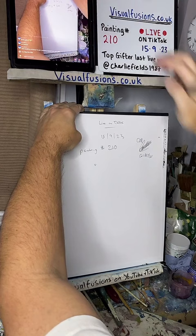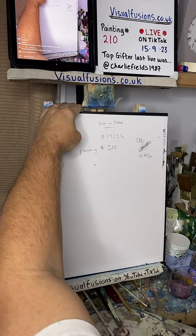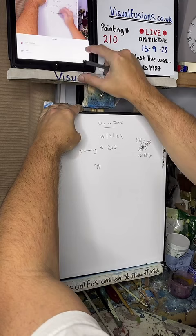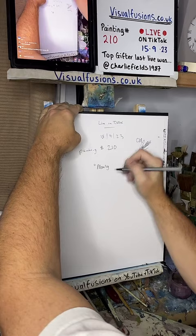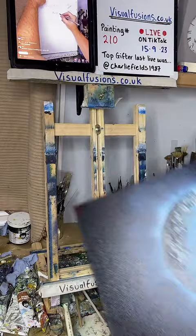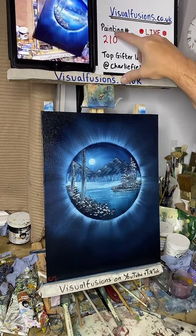That would be an honour to get a painting named from your idea, wouldn't it? It was Moonlight - hang on, I've got to double check. Moonlight - is it Moonlight or Moonlit? Oh my gosh, it is Moonlight Lake - that's got to be right. There is painting 210. Next one is 211 - let's scrub this out, like so. I'm going to do one there. Save my boy for that one - meow!